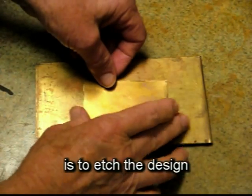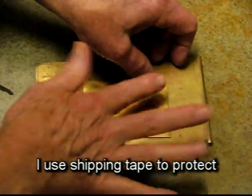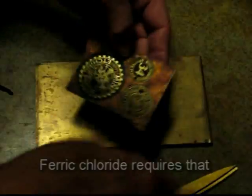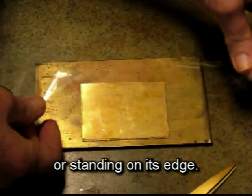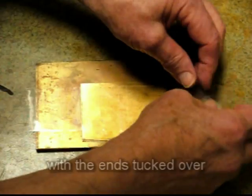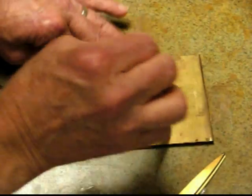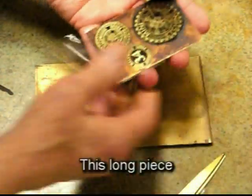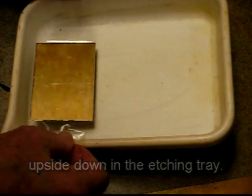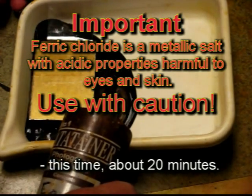The seventh step is to etch the design in the metal with ferric chloride. I use shipping tape to protect the back of the plate from being etched. Ferric chloride requires that you etch the plate upside down or standing on its edge. I use a long piece of shipping tape with the ends tucked over so it won't stick to my fingers. This lets me suspend the metal plate upside down in the etching tray. Then I can pour in ferric chloride and let it etch — this time about 20 minutes.